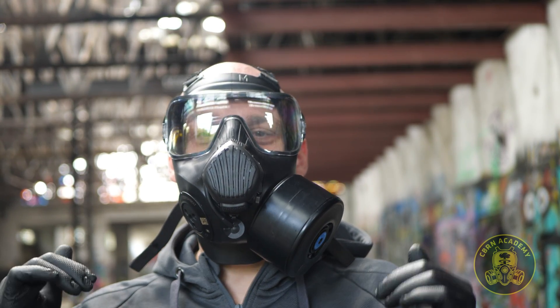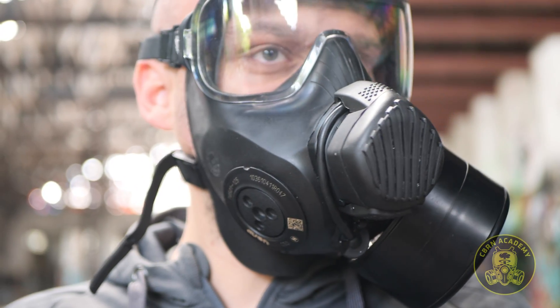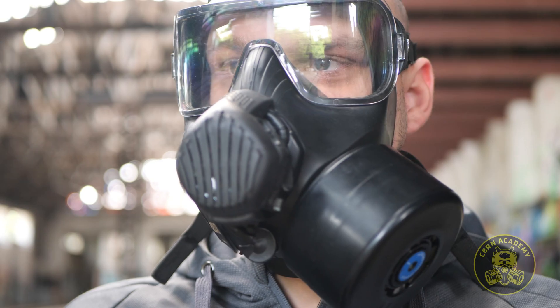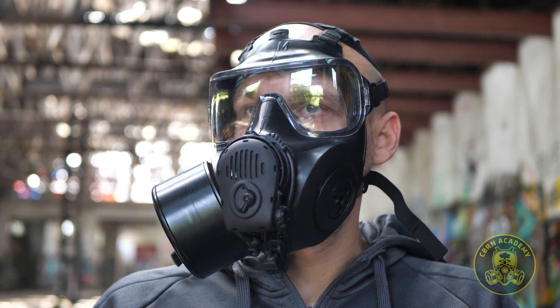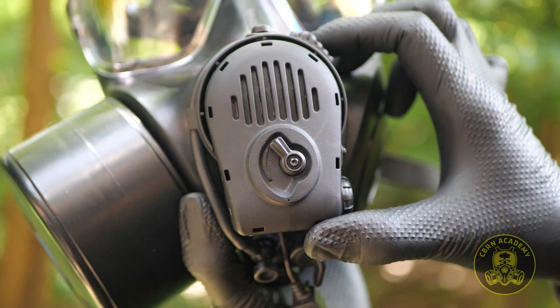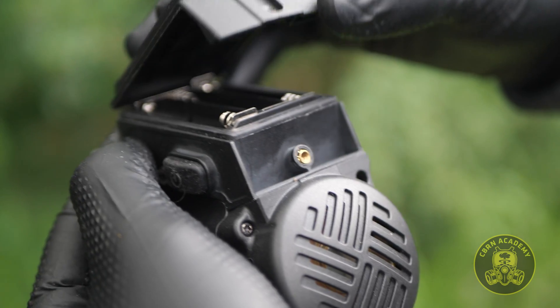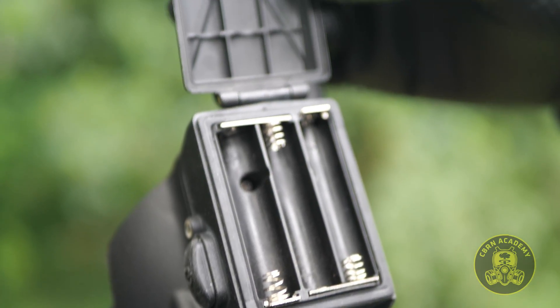In this video, we're going to compare three of them, so it's going to be a lot of fun. Specifically, we're going to test and compare voice projection units for C50, FM53, and General Service Respirator. Each gas mask uses its own system, and we'll take a detailed look at each one of them, how they perform at different distances, and what are their individual advantages, but also downsides.